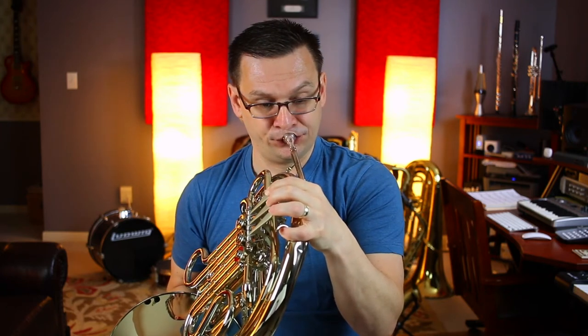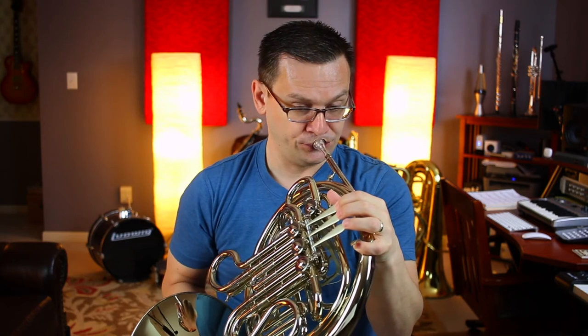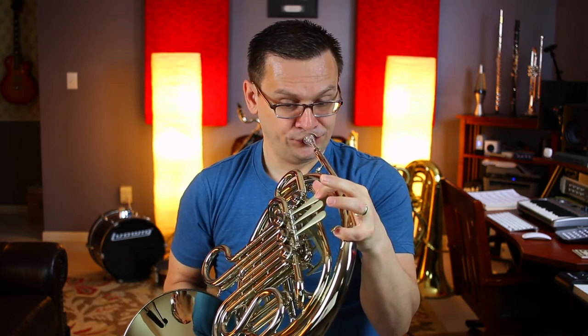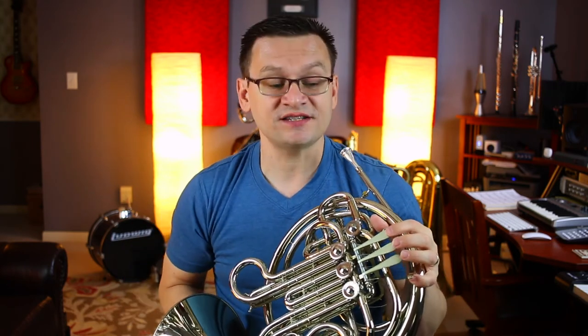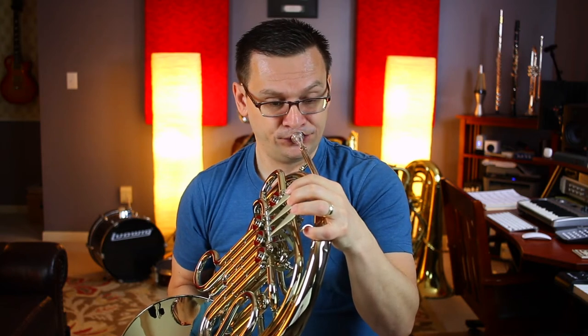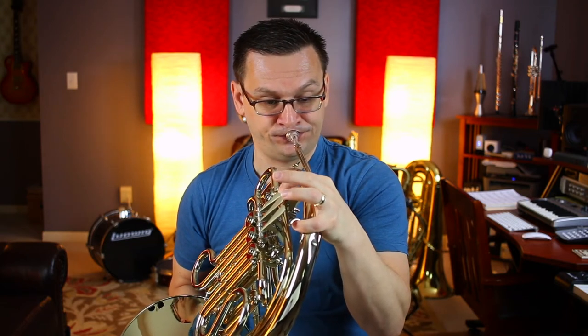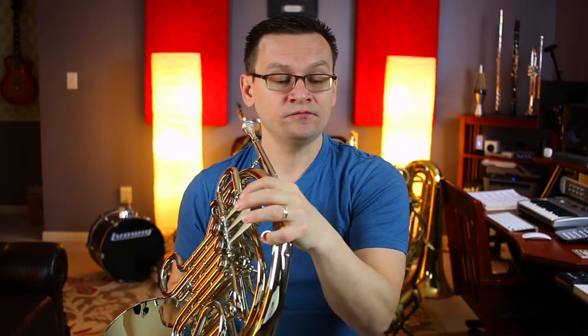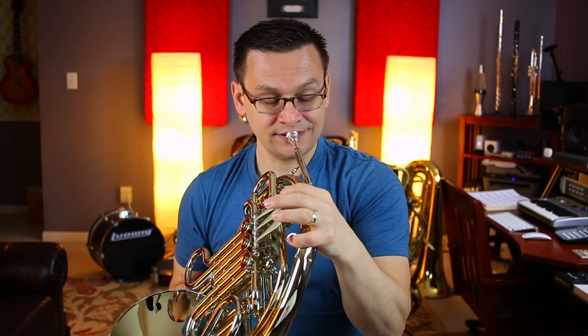Now we're up to measure 69. This section goes from 69 to 77, and starts on a B-flat. Here we go. One, two, and one, two, ready.